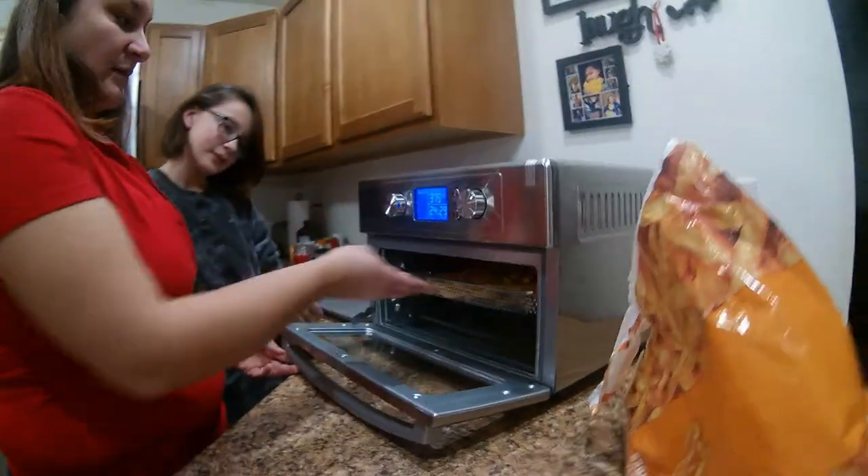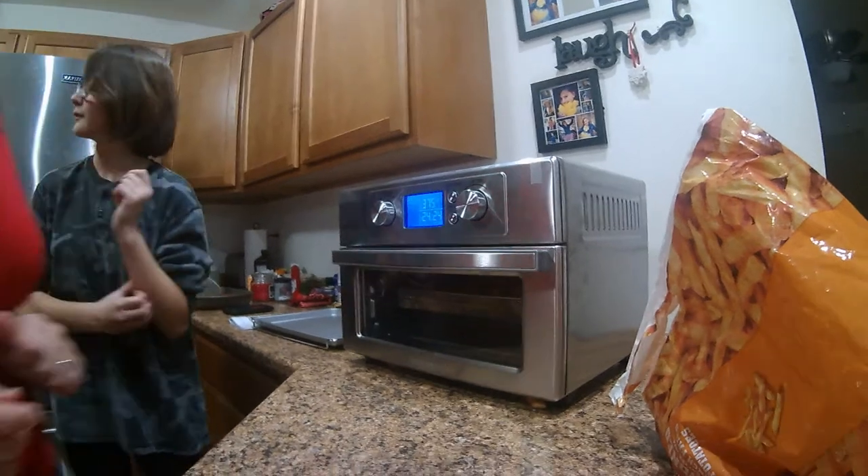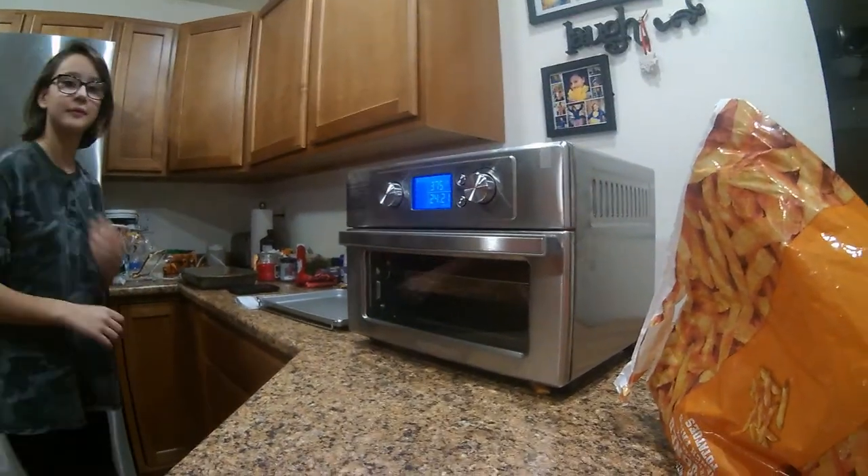Remember to use oven mitts when they come out because it will be very hot. We'll come back to you once these are done in about 24 minutes.